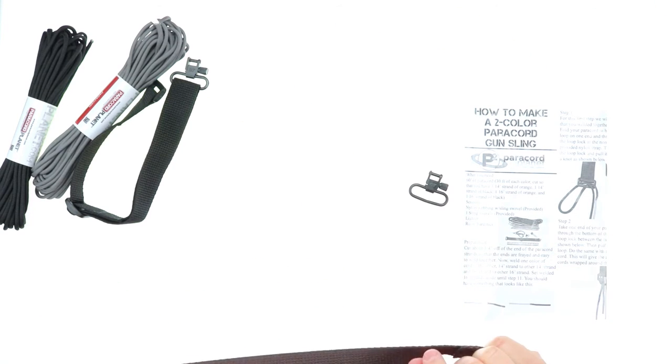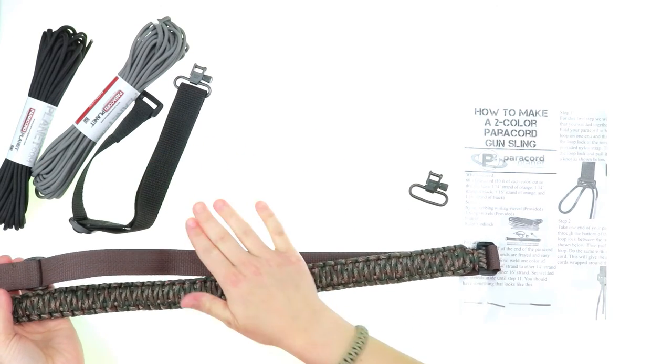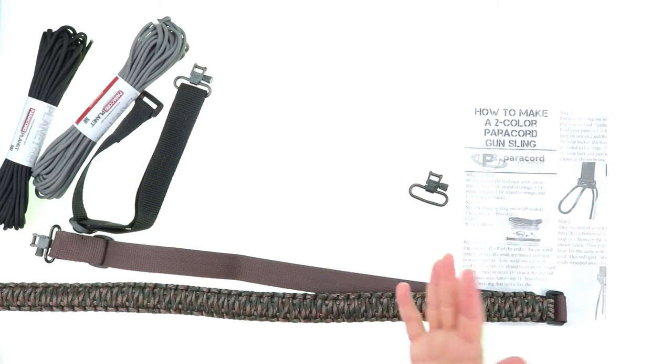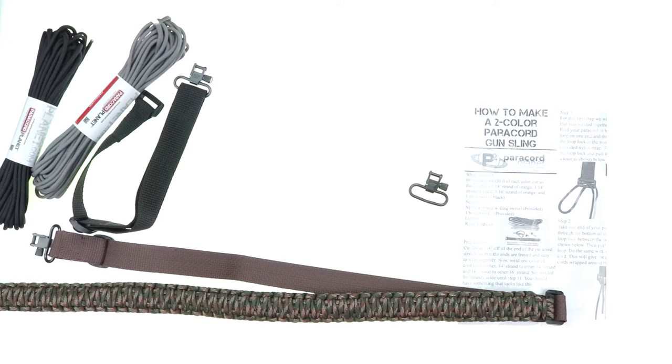We also have the webbing in a few different colors, such as the black that you see here, brown, red, green — there are quite a few fun colors. So these can be really, really customizable for whoever you were planning on making it for.